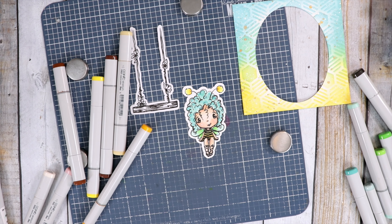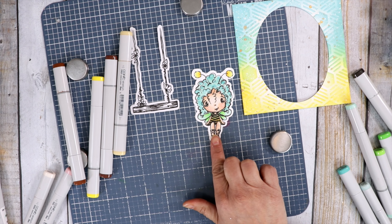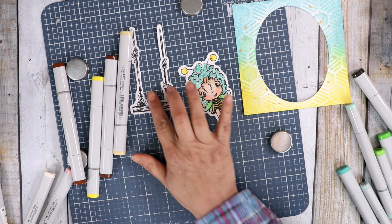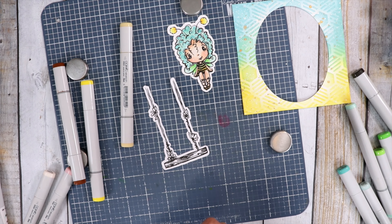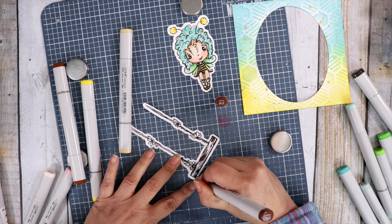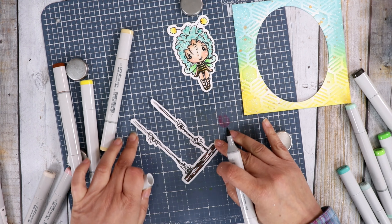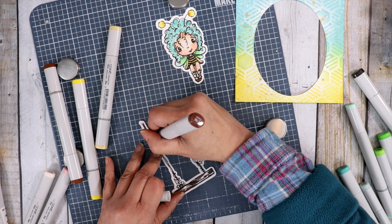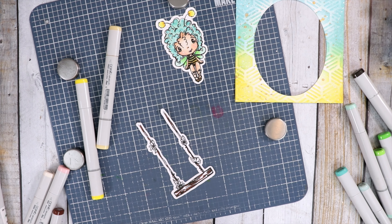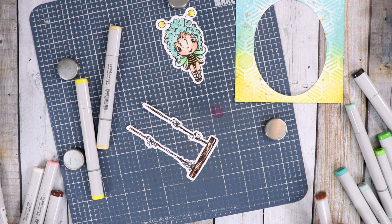I think she looks cute! Now I'm going to take the white Gelly Roll pen and do a little bit of dots on her wings and a few little dots on her hair. I forgot her shoes — let's add some yellow to her shoes. There you go, I think she is done. Now I'm going to go ahead and do the swing really quick.